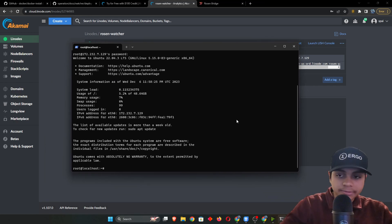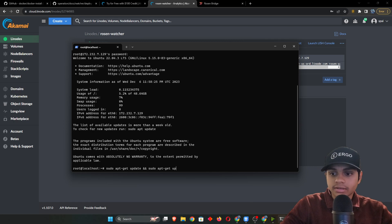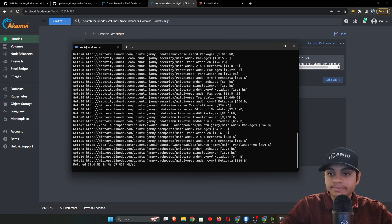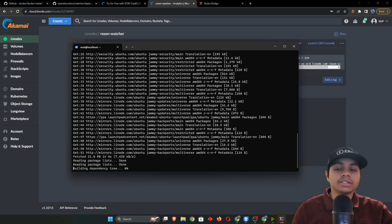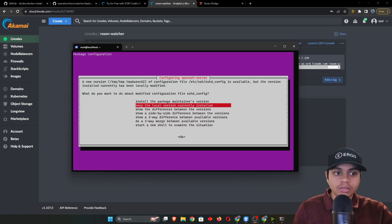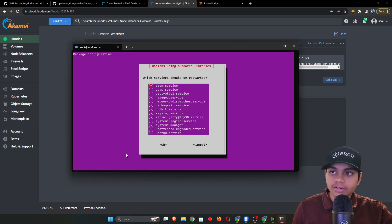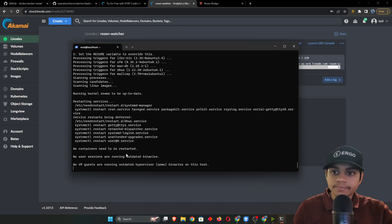We're in. Best practice whenever you create an instance or come back after a while is to update your system. First run 'sudo apt-get update', then followed by '&&' run 'sudo apt-get upgrade -y'. This updates your system and handles any security patches. You may get a prompt screen during the update — just hit Tab then Enter to move the cursor to OK and let it continue.